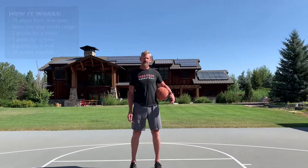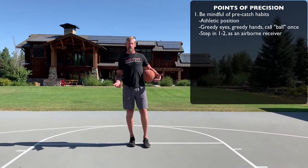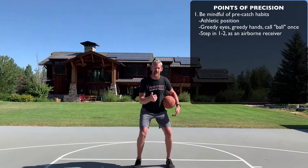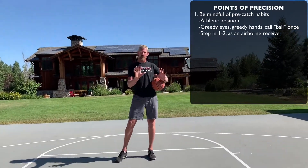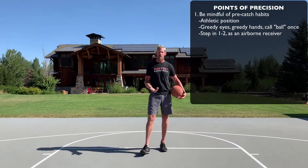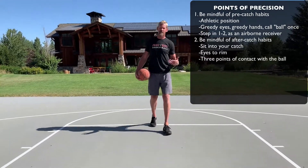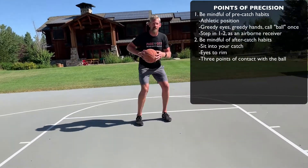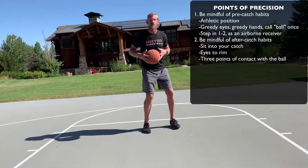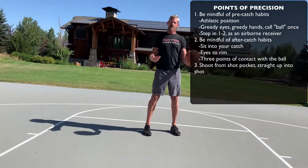Points of precision, guys — they're the same points of precision we've been working on. Your pre-catch routine is important. You want to be physically available, which means you're down and ready. You want to communicate, so you show your hands, give your eyes, and call for the ball. You want to be an airborne receiver, so when the ball is in the air to you, your feet are in the air, landing into your shot. Your post-catch habits: sit into your catch, three points of contact, eyes go to the rim — those three things are non-negotiable. Once we get there, bring the ball to the shot pocket and up, then freeze your finish.